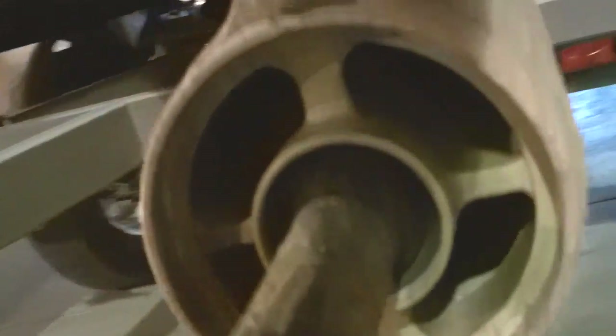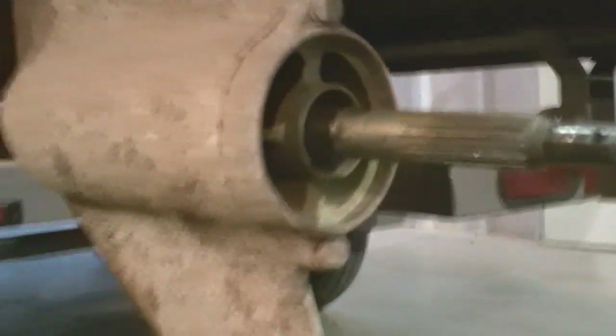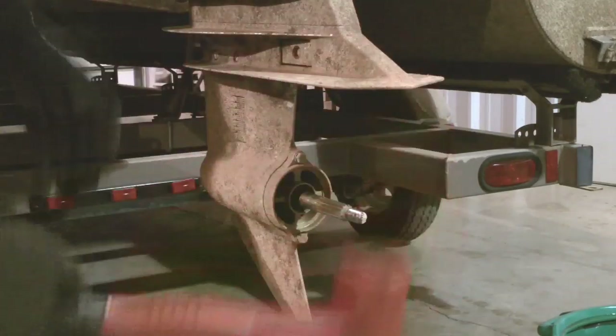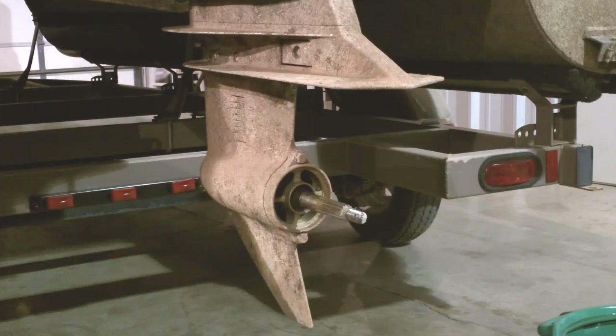It looks pretty good — no fishing line around it. Remove all the screws that hold the lower unit on.